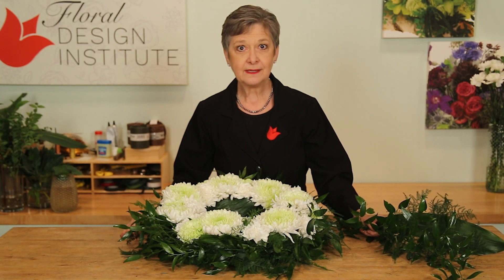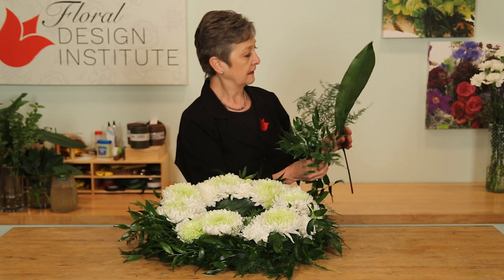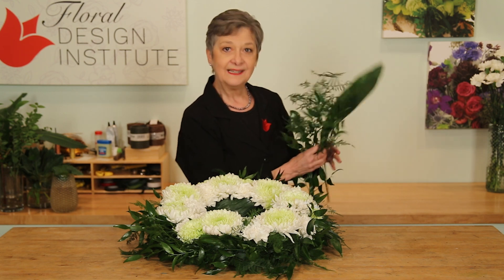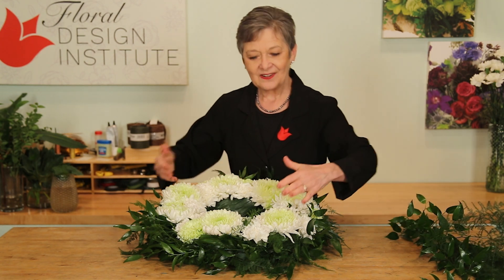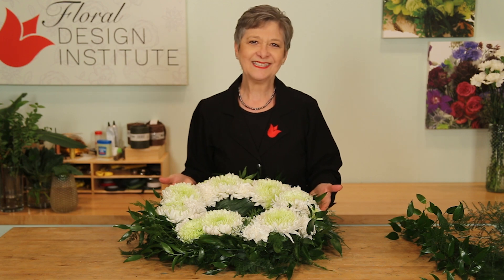Here's the recipe: a 15-inch wreath base, then half a bunch each of Italian ruscus, plumosa, and aspidistra. As you can see, there are seven magnum chrysanthemums, six light green carnations, and 25 white carnations.